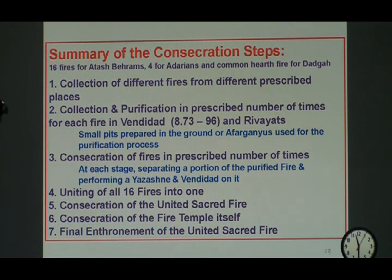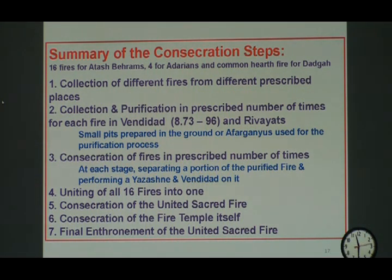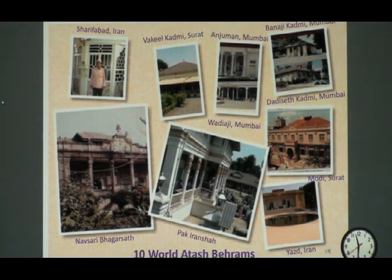We will talk more about how long it takes, but here are the seven steps of the summary on slide number 17. It takes that kind of time, and as I mentioned, after 1897 when the last Atashbehram was enthroned in Anjuman Atashbehram in Dobi Talao, no other Atashbehram has been enthroned afterwards. These are the ten Atashbehrams that we have all over the world, on slide number 18 with ten photographs.